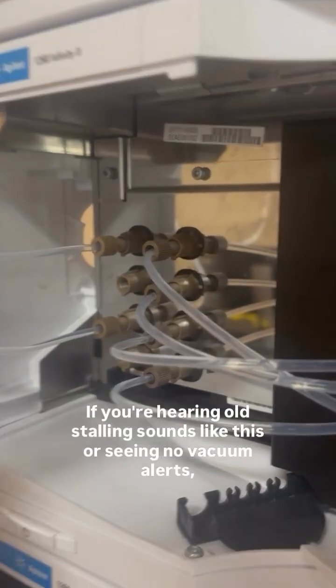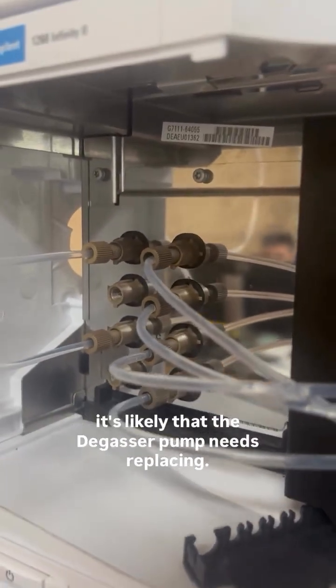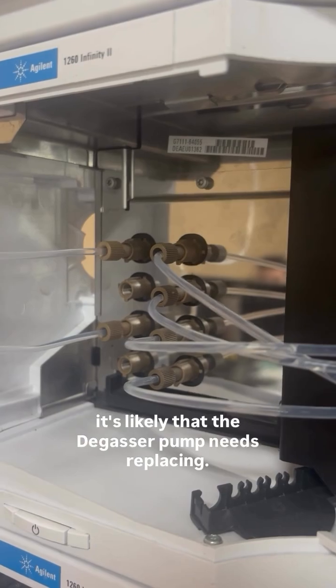If you're hearing stalling sounds like this, or seeing no-vacuum alerts, it's likely that the degasser pump needs replacing.